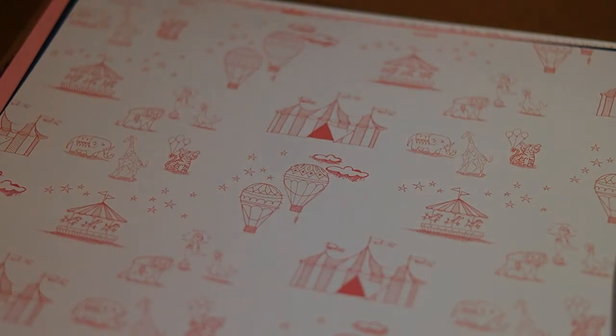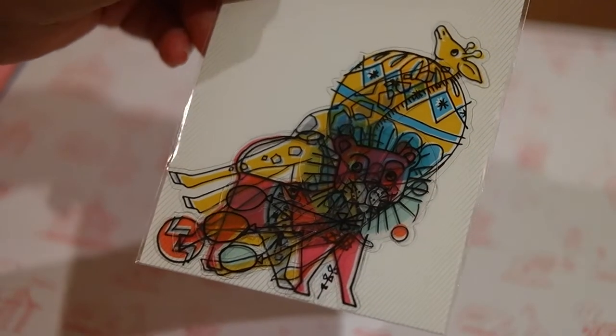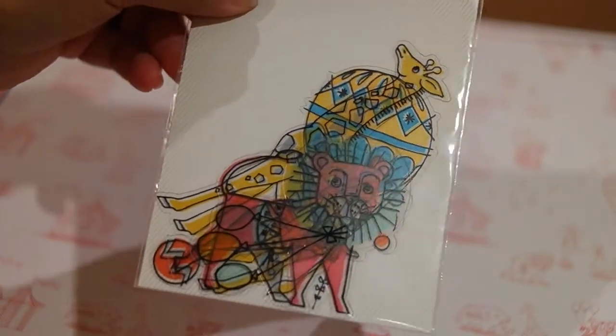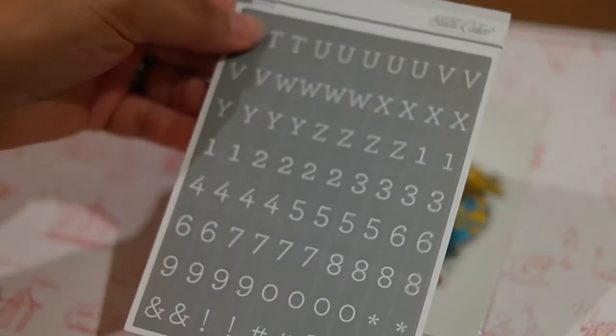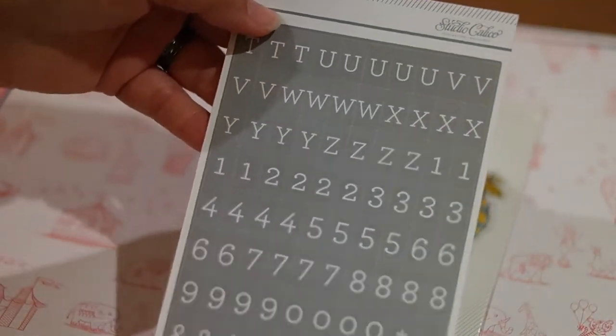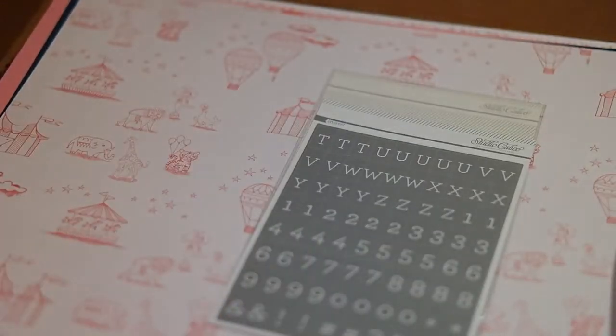It looks like there are also little see-through animal die cuts from the circus animals — that's cute, that would add really nicely. I like these. And it looks like this month we get gray letters; last month we got pink ones.